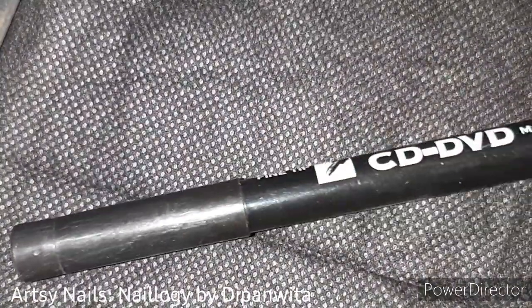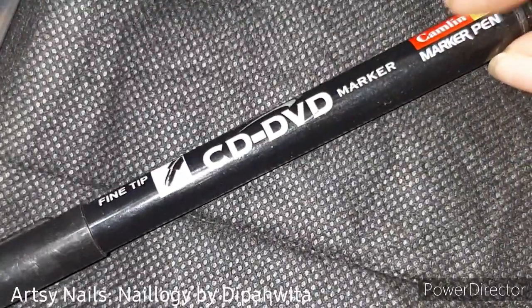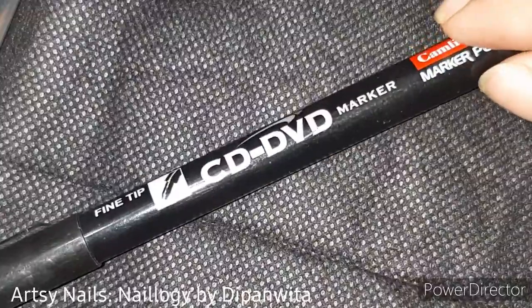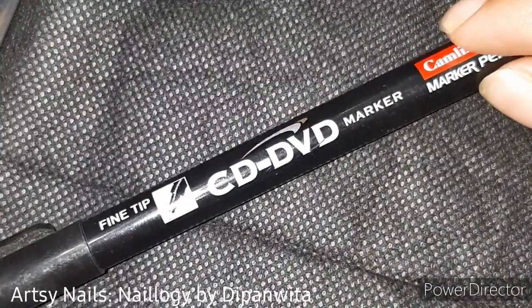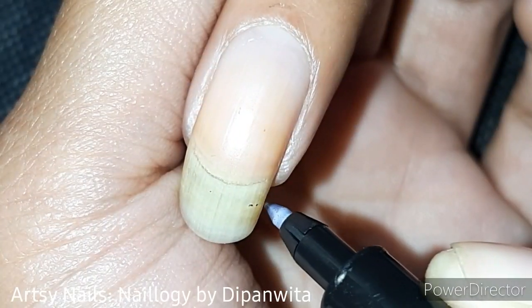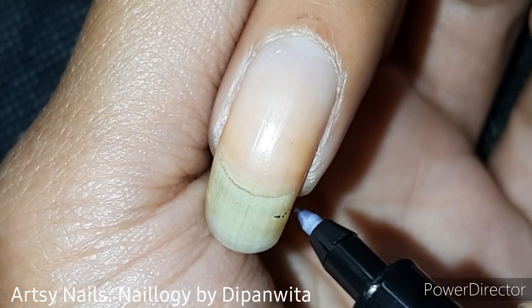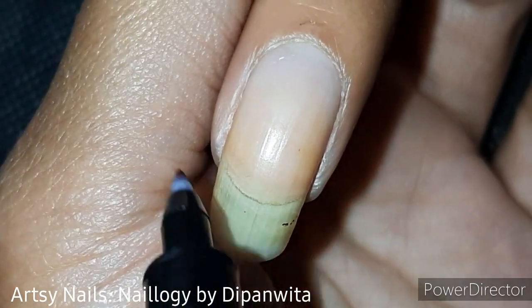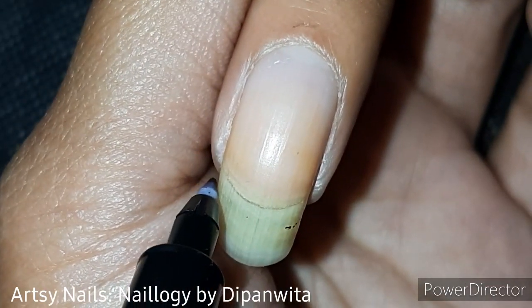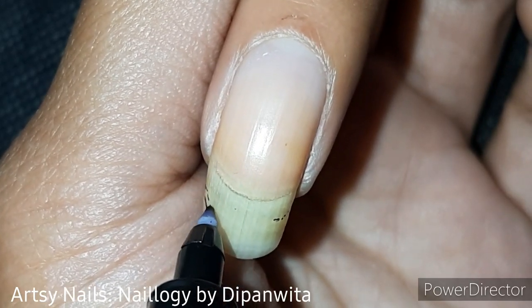First of all, take a CD or DVD writer pen because it will leave a mark on your nail — you cannot do the same with a ballpoint or gel pen. My only hack is to draw the shape that you want on your nail and cut according to that shape. Here I am trying to trace the shape that I want.